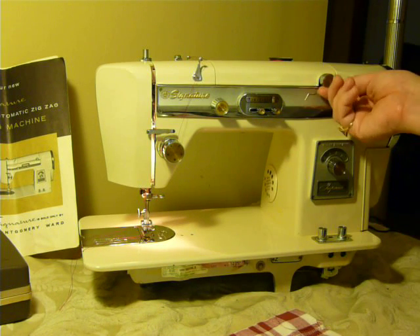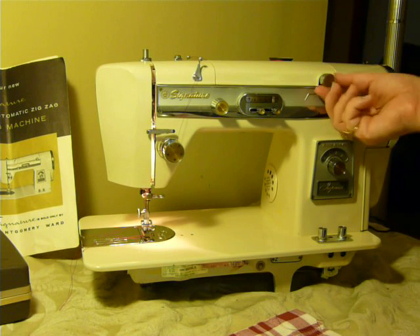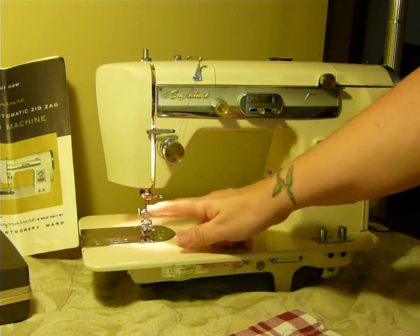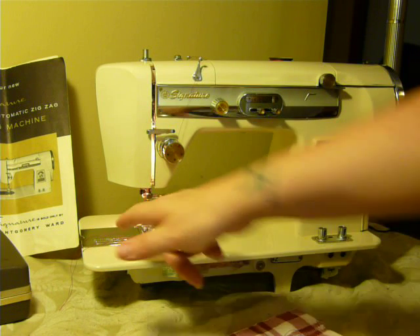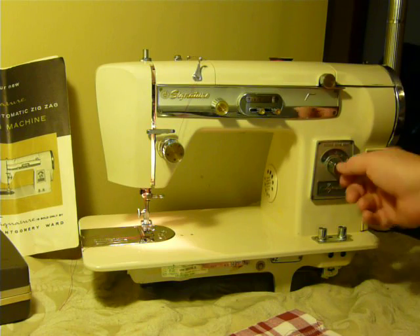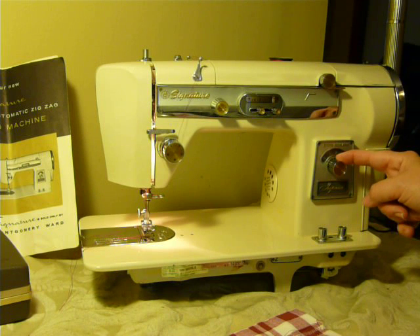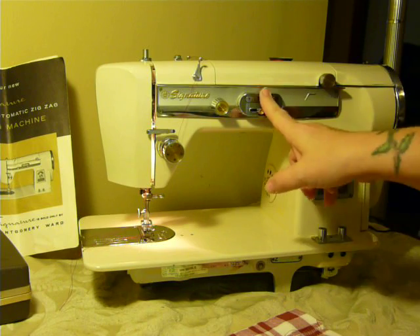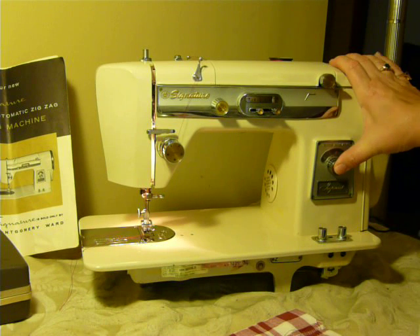It does have a buttonhole — this is a buttonholer dial. And it is a low shank machine. It uses 15 by 1 needles, class 15 bobbins. It has three-level feed dogs. This is your stitch length, and this is your stitch width. And for the reverse, you push the stitch length button.